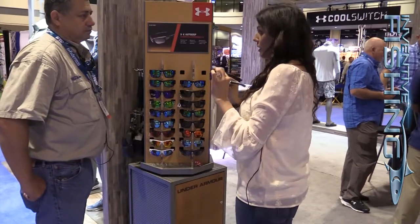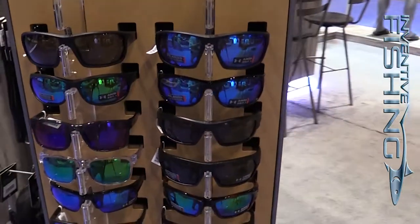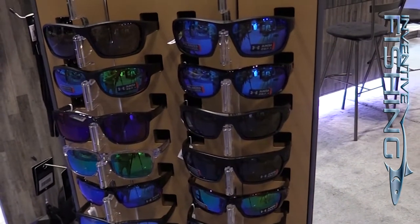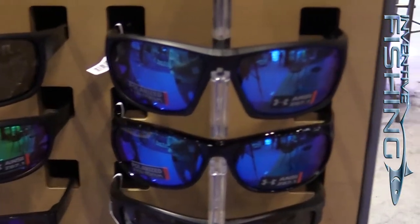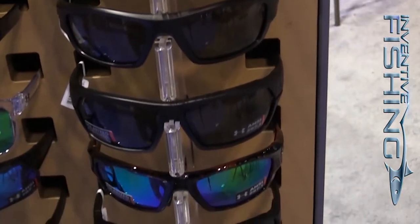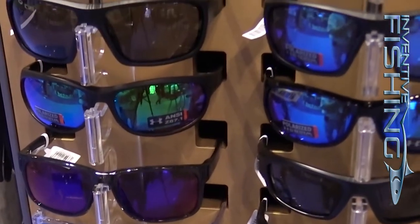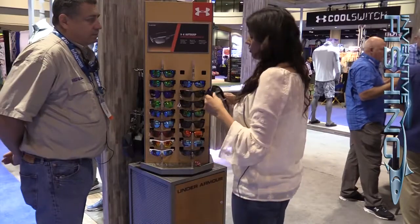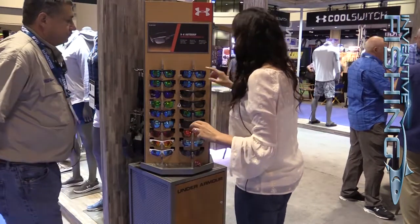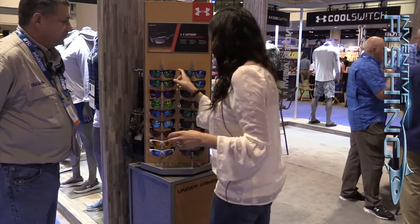You can shake your head around and these will not move. We have a polarized lens as well as a mirror coating — a blue mirror coating for deep sea fishing — as well as a storm coating so it repels dirt, oil, and grime. It's ANZ-rated, which is a government certification for high impact resistance, so it's a really durable frame. Zeiss lenses — the number one lens in the industry — for really great optical clarity. It also comes in a green mirror coating for freshwater fishing.